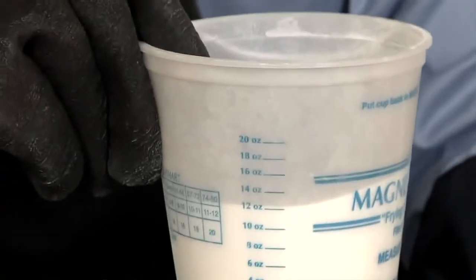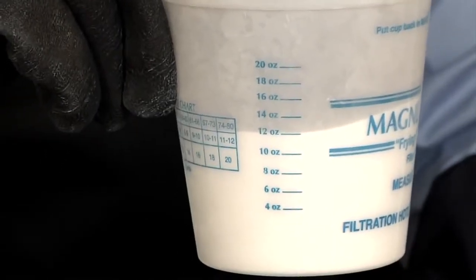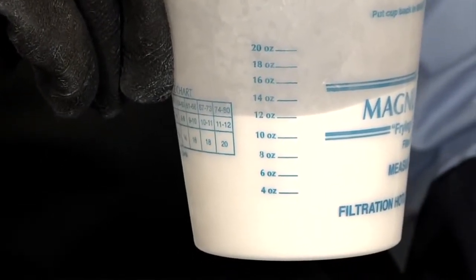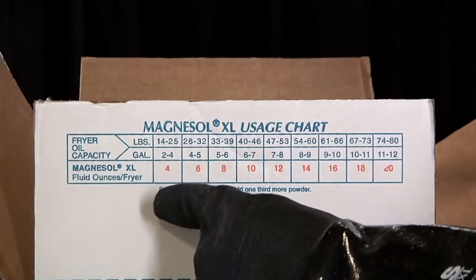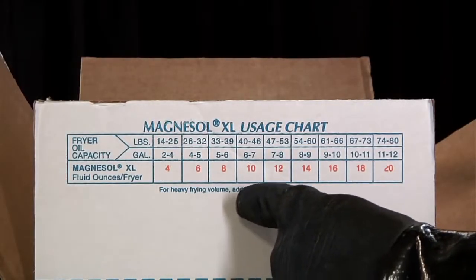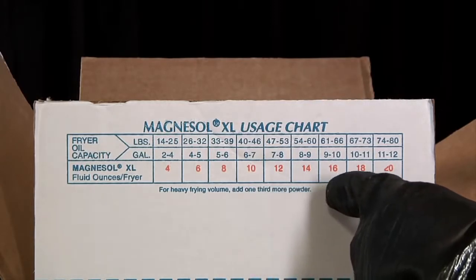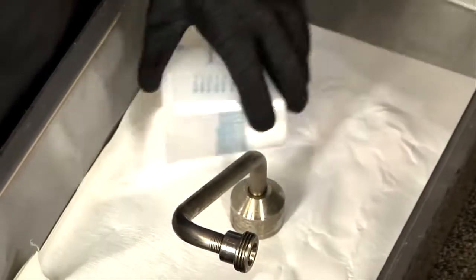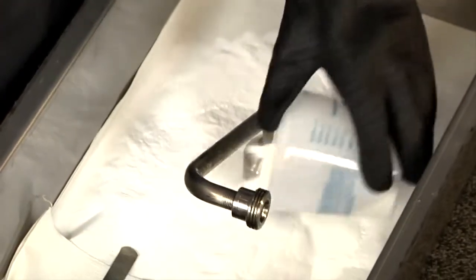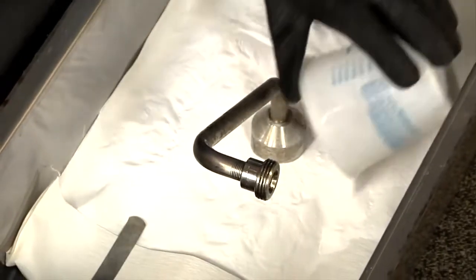Next, add the correct dosage of Magnesol XL filter powder to the filter paper. For proper dosage for your fryers, refer to the dosage chart on the Magnesol XL box or cup, or check with your manager or supervisor. Evenly sprinkle the Magnesol XL filter powder onto the filter paper.